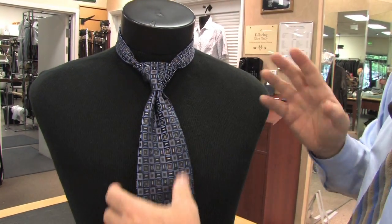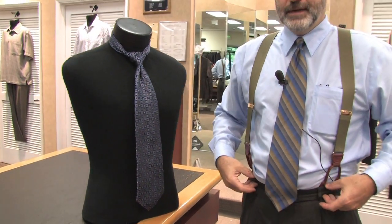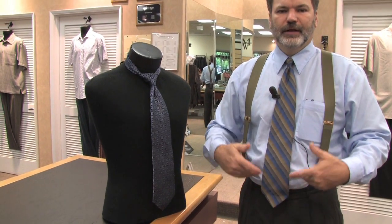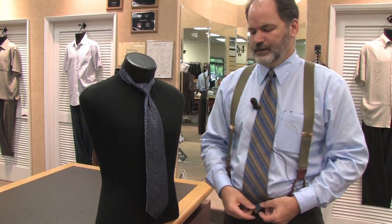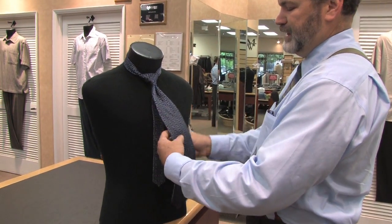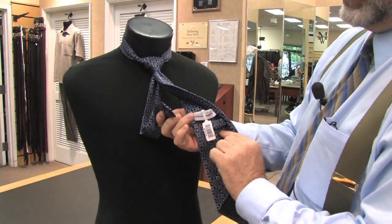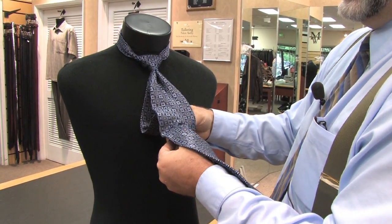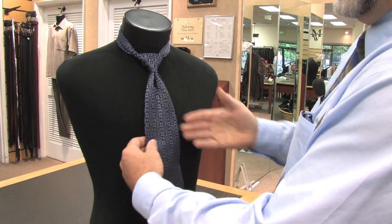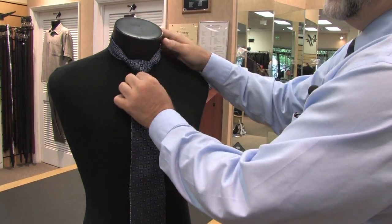When you're judging the length of the tie, it should fall below the waistband of the trousers, or if you're wearing a belt, the tip should be slightly below the belt — that's going to give you a proper presentation. Also the tag end of the tie, the small part, there's usually a label or a keeper on the underneath side and just slip it through there, and that keeps it from sticking out to the side and giving you a poor presentation.